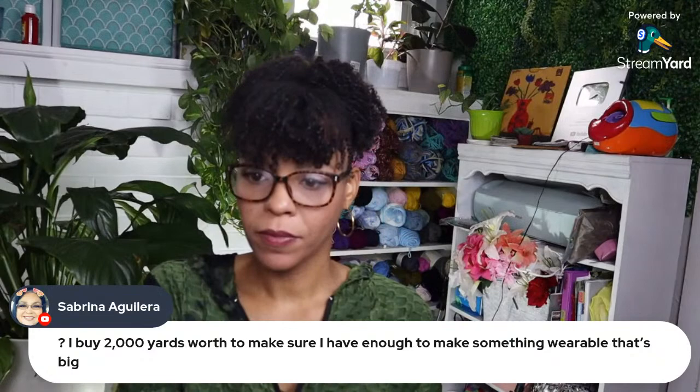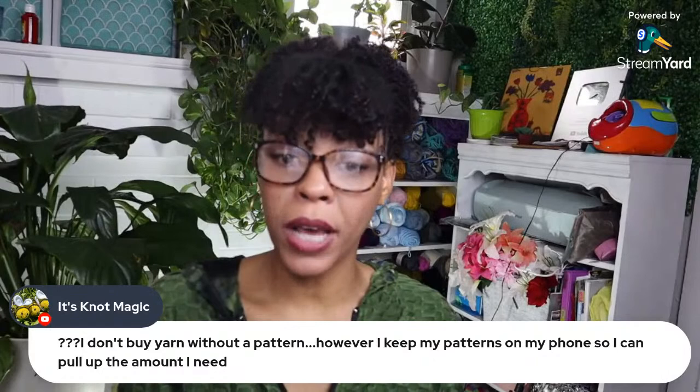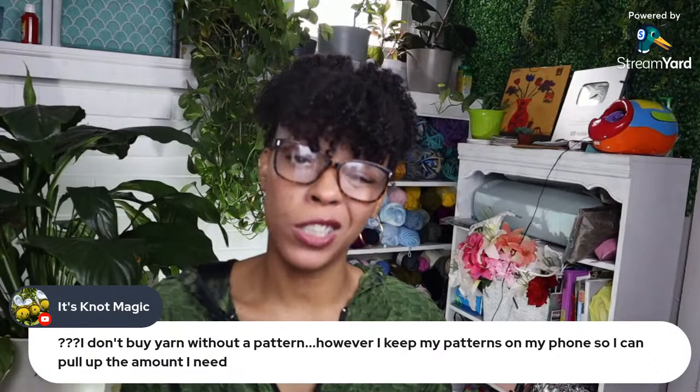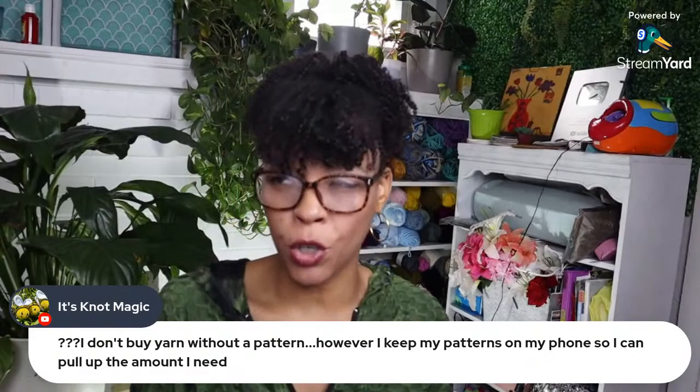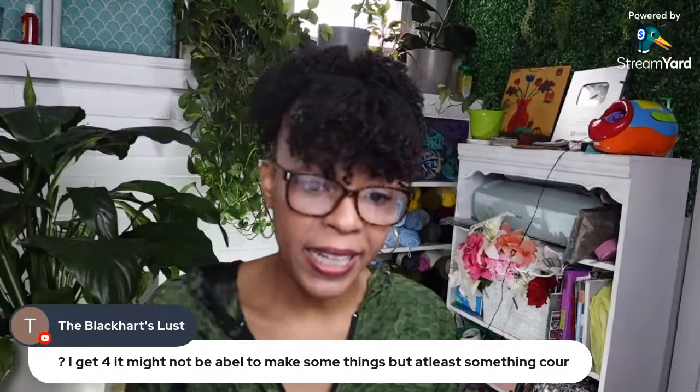Someone says they don't buy yarn without a pattern — they keep patterns on their phone and pull up exactly how much they need. Smart! I have yarn impulse issues at times. I'm not as bad as I used to be — about two years ago I went on a yarn diet. I haven't been heavy since, but sometimes if I see something beautiful I just have to have it. I usually get four — at least something will occur to me.